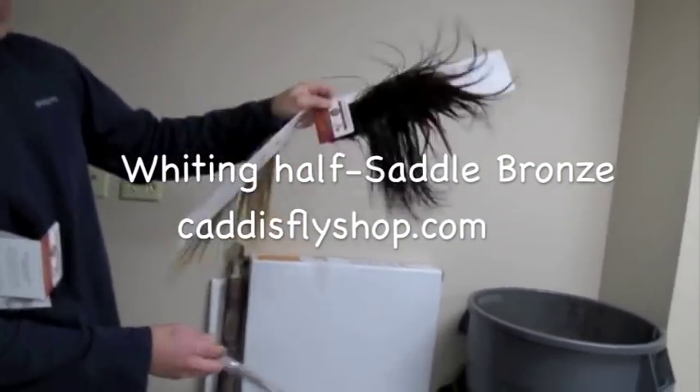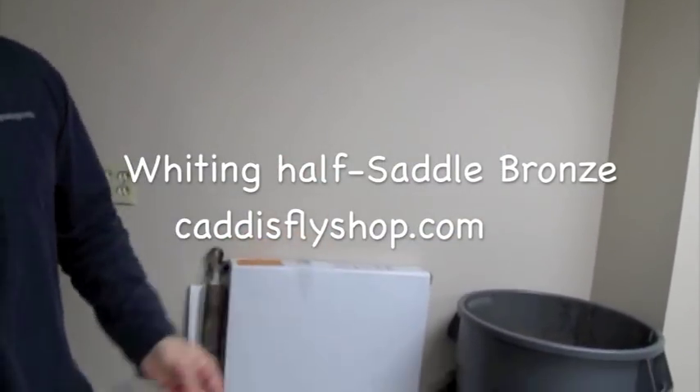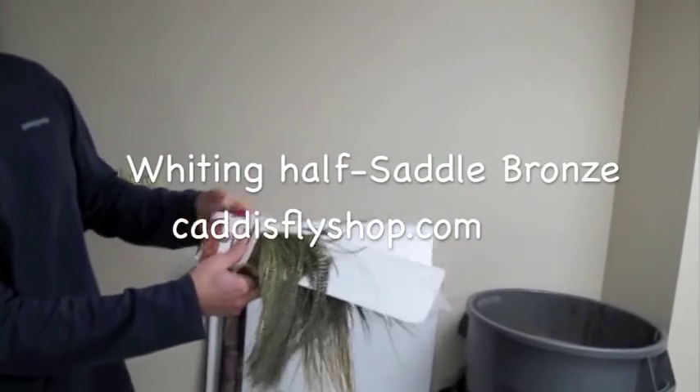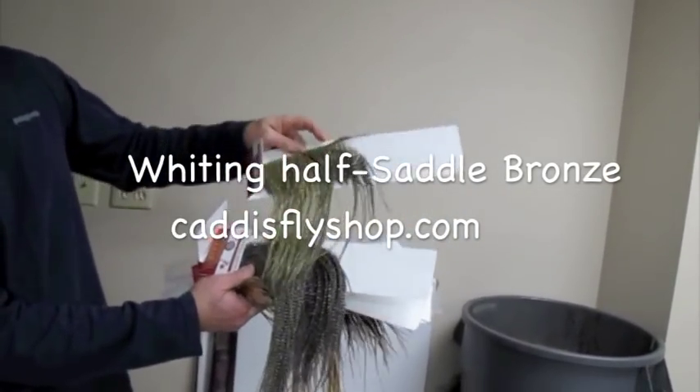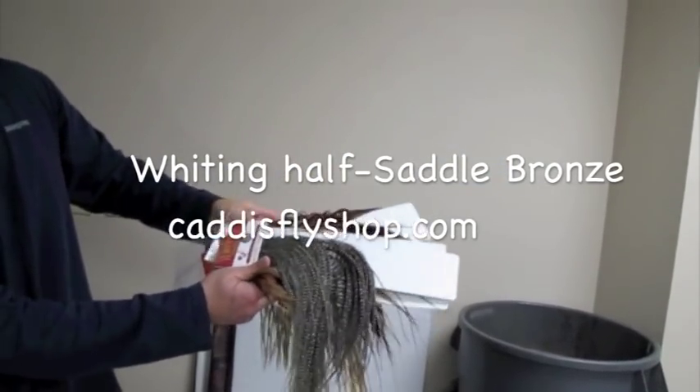Dyed brown, medium barred ginger — we have expert photography here. Dyed golden straw is that yellow one. Grizzly, we're familiar with that.